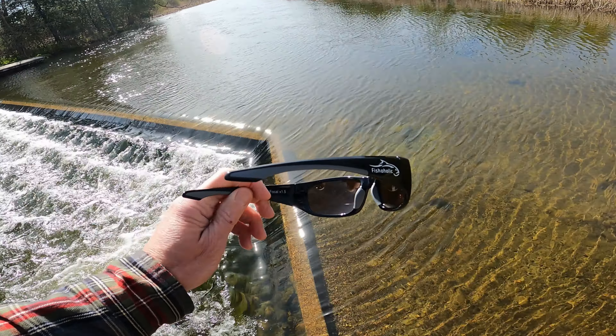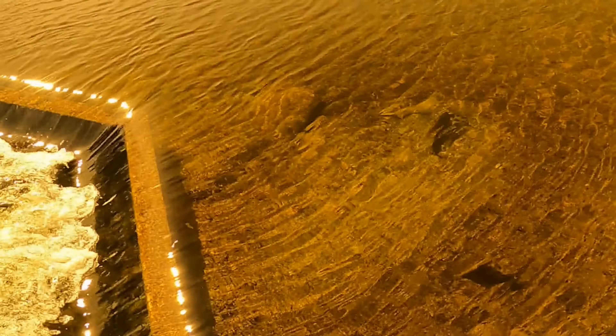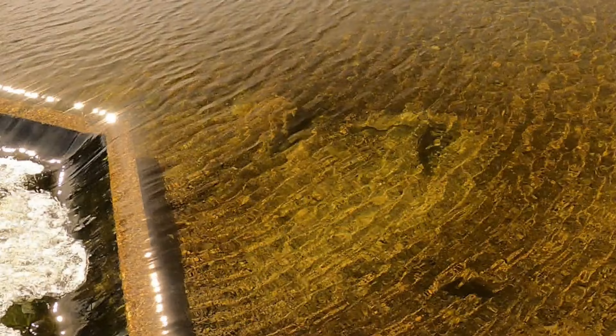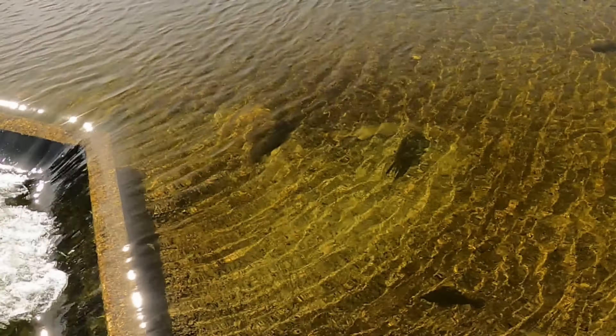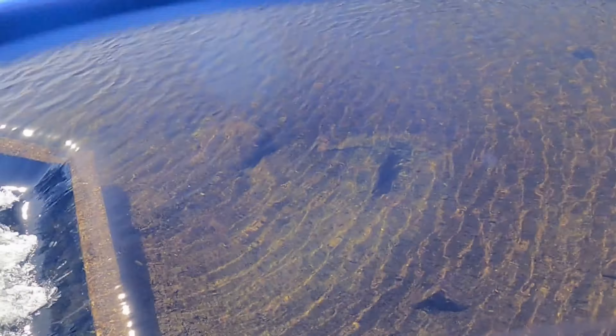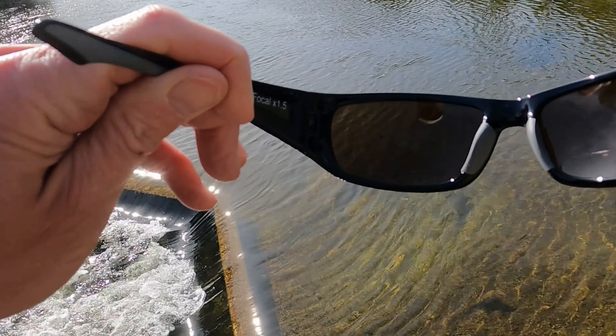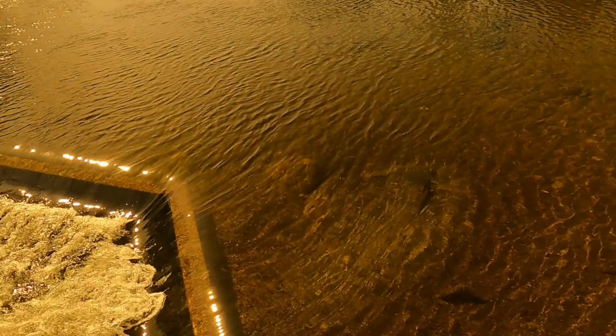Like most of my reviews on sunglasses, let's hit four key categories. So let's jump on the water and look at some fish real quick. As you can see, the amber tint and the polarization quality with the Fishaholics is outstanding. These are a great pair of fishing sunglasses. I like amber — these also come in a blue mirror.